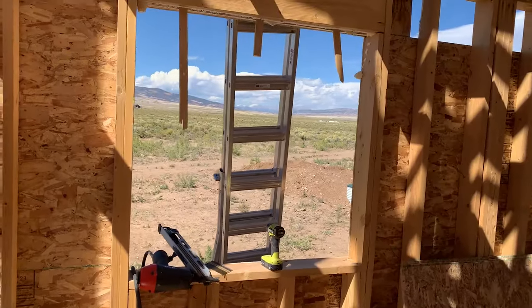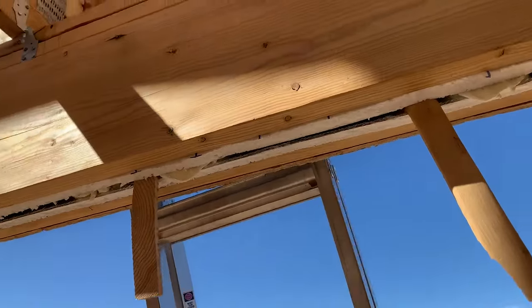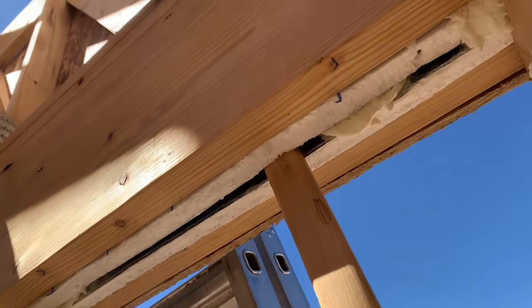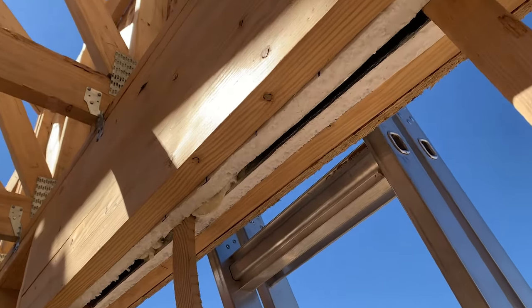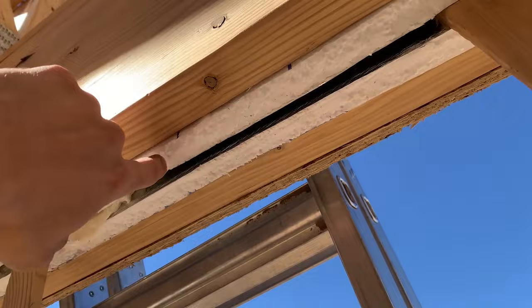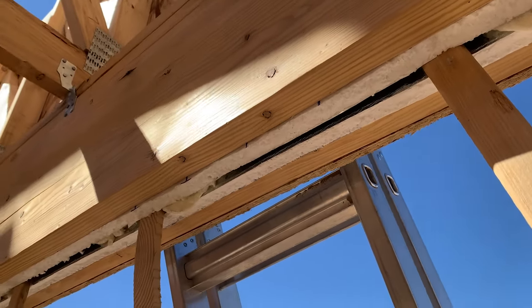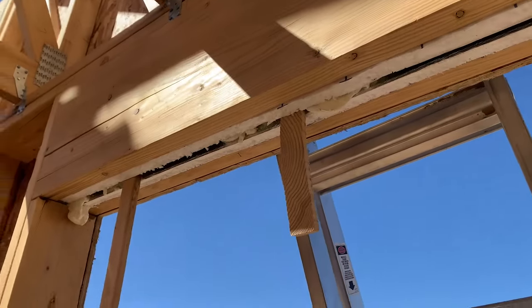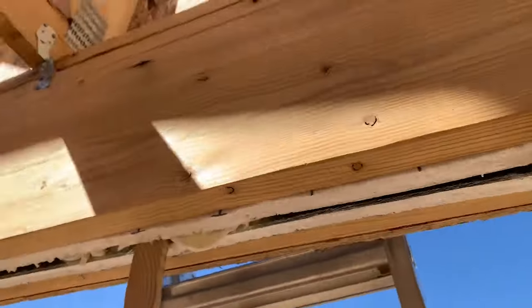One quick thing on this window — specifically the header. Before I filled it with nails sheathing it from the other side, this is a double 2x12, didn't need a triple — triple would have been overkill, and it would have stopped me from doing what I did here, which is adding two one-inch pieces of foam board with a radiant barrier, and then putting a half-inch spacer in and squirting a bit of foam up there, and then obviously filling in here as well with the foam.